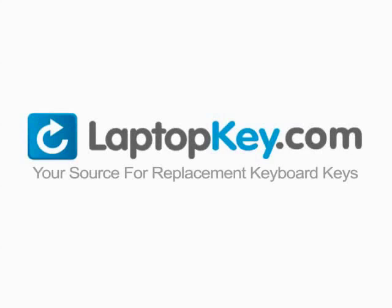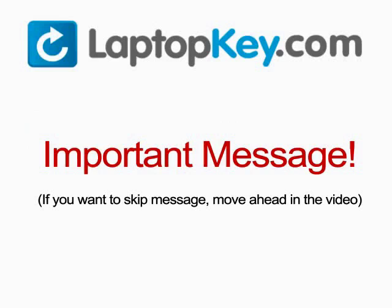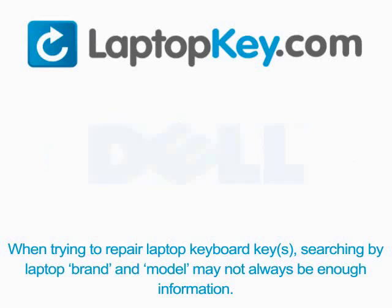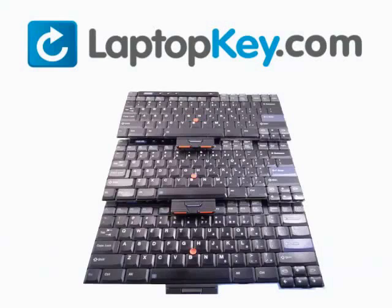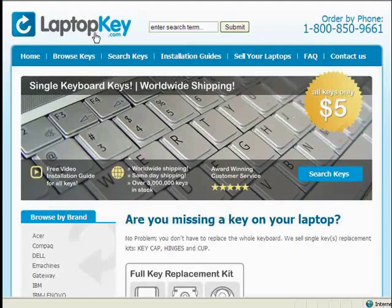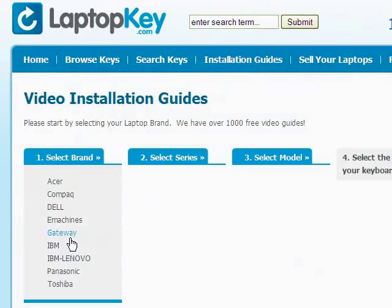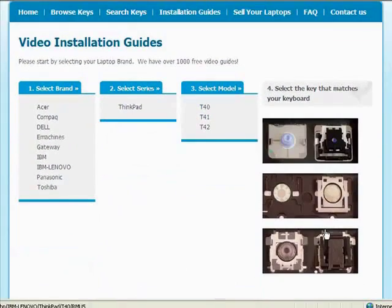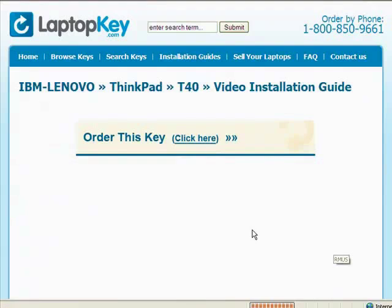Laptopkey.com, your source for replacement keyboard keys. When trying to repair your laptop keyboard keys, searching by the laptop brand and model may not always be enough information. Many times laptop manufacturers produce keyboards that look the same on the outside, however have differences underneath the keys. The differences include the hinges, retainer clips, and cup color. To help you find the correct tutorial for your key, we have created a searchable database at laptopkey.com. Simply go to laptopkey.com, select your laptop brand and model number, and then a visual list of key types will appear. Select the video tutorial that matches your key — that's all. You're now ready to fix your keyboard.